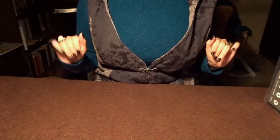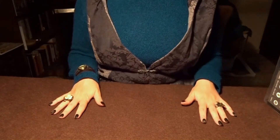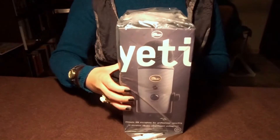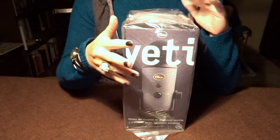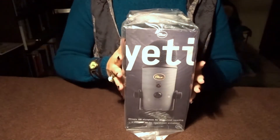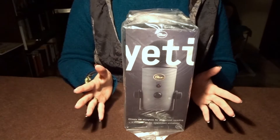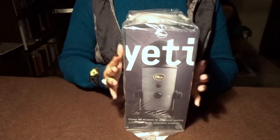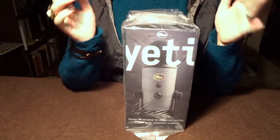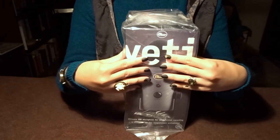Hi, everyone. Today, a package arrived for me — my new microphone. And even though it might be a little cliche, I thought it might be nice to do an unboxing video, because I generally love ASMR unboxing videos.